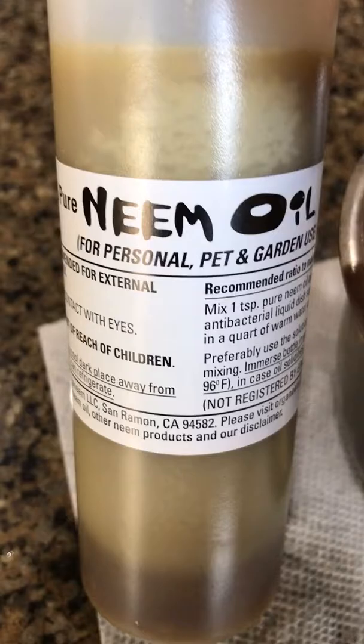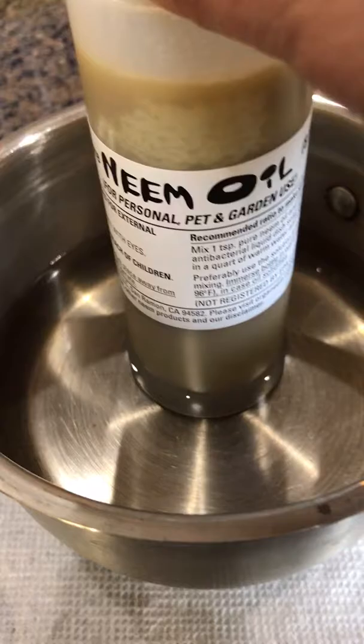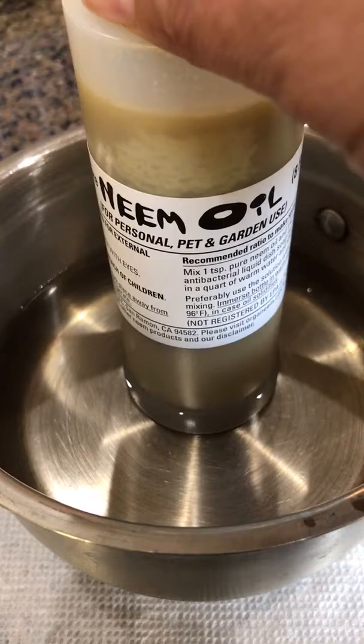You can easily thaw neem oil by putting the bottle in hot warm water. Here I have a bowl that has hot warm water in it. The temperature of the water is not very hot but it's a little bit more than warm, so the neem oil can melt.